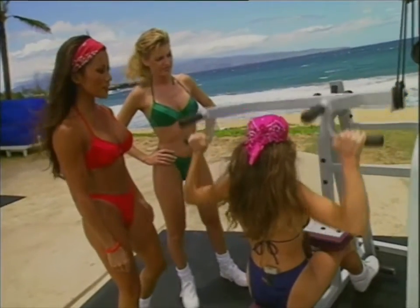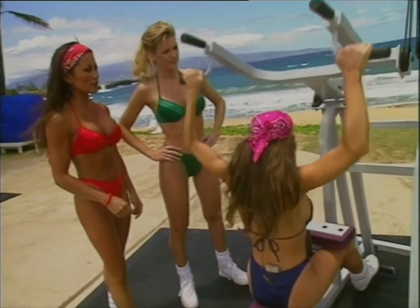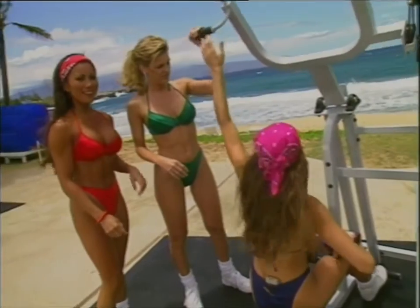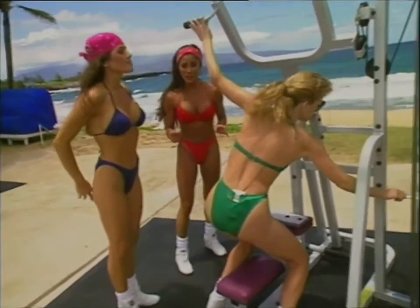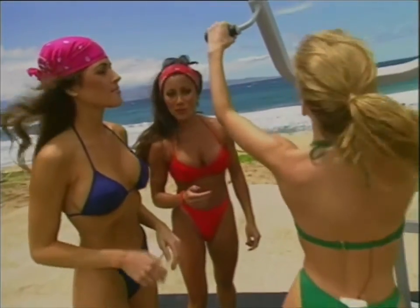Three more. Two. And last one. Great. Your turn, Shannon. Now, if you are just starting to train in a gym, it's a good idea to hire a personal trainer at least so you can get the proper form down.